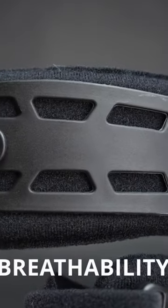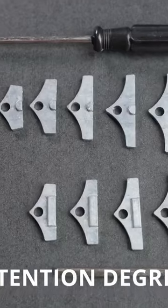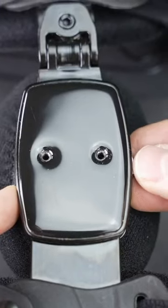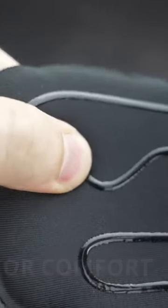It has a very nice vented design for breathability. It also comes with flexion and extension degrees with stops for more adjustments. It has very soft pads for extreme comfort and to prevent slipping.